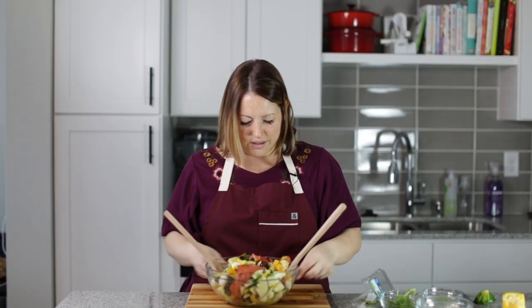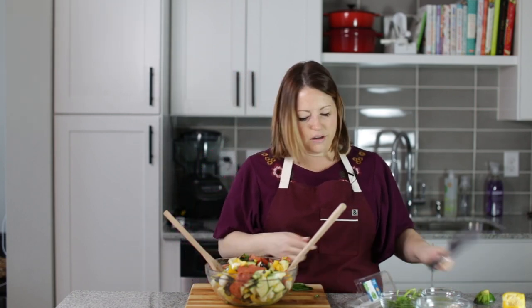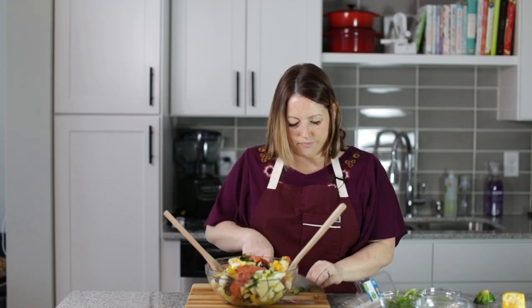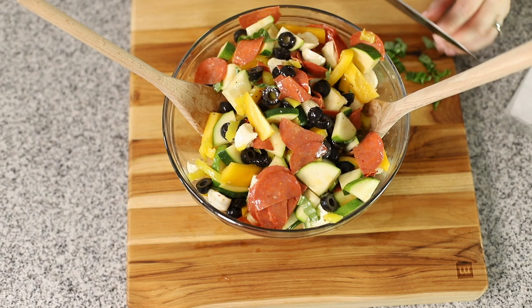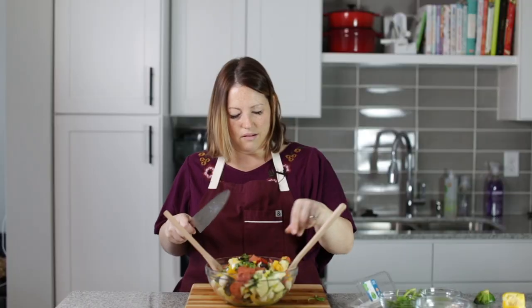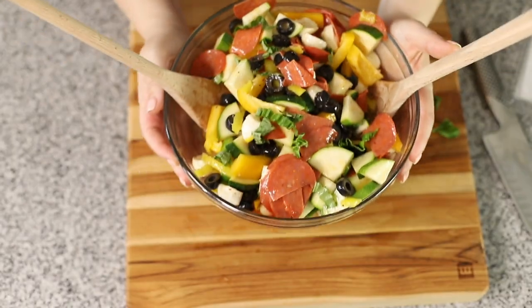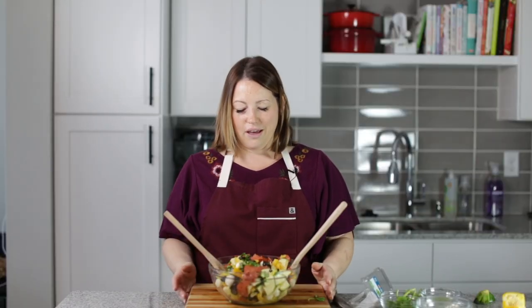How amazing does that look? I think we should put a little bit more basil on top, just to be pretty. How good does that look? So colorful and perfect for any picnic. You can find the link to this recipe in the description below, or go to jenniferbanz.com and search for antipasto salad. If you make this and take it to a picnic, let me know how much everyone loved it. See you guys later, bye!